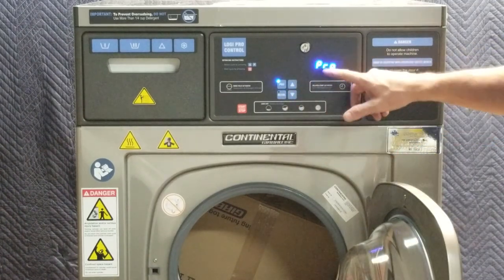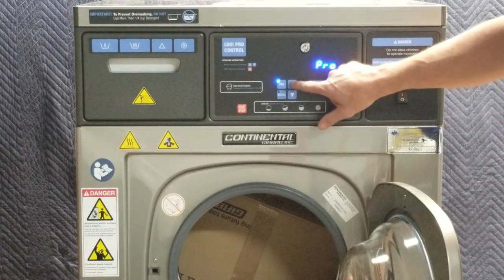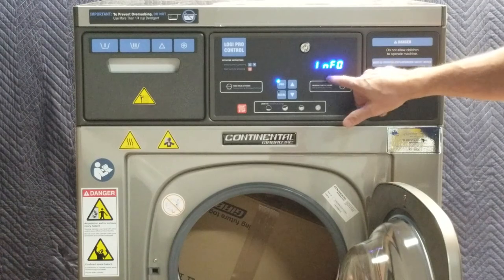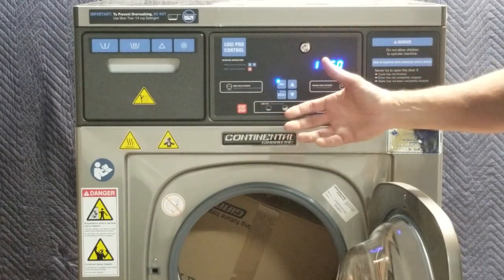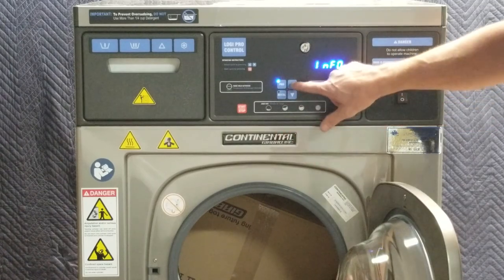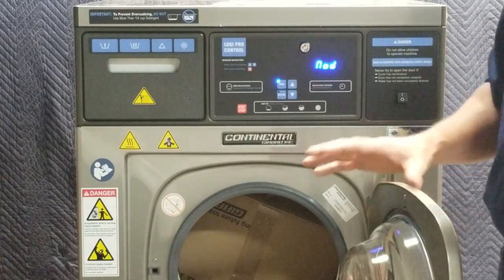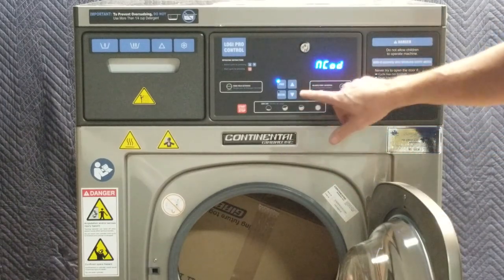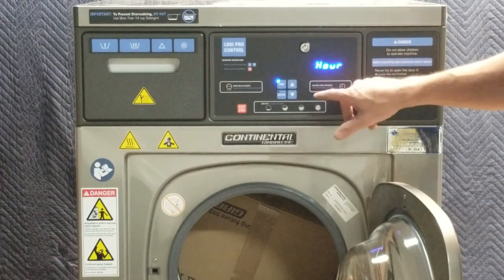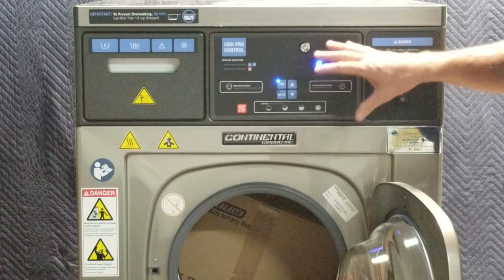Now it's showing I can go into programming, or I can use the up and down arrows to go to 'info,' which will tell me about the machine model, the number of washes it's done, and a variety of other aspects. I can modify some machine parameters — which you generally will not do — and I can change the code if necessary, though I don't recommend that. I can also set the clock on the machine, then go back to programming.